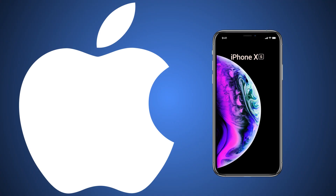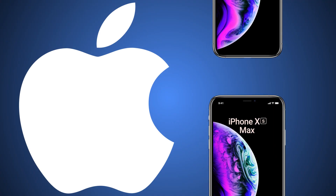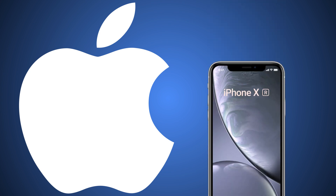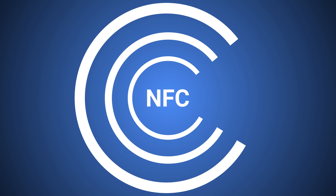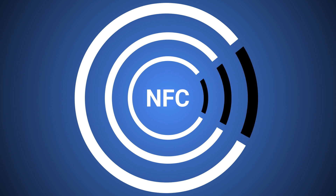Apple recently announced the release of the new iPhone XS, XS Max, XR, and the iOS 12 update. As part of the iOS 12 update, Apple made changes to their Core NFC functionality.